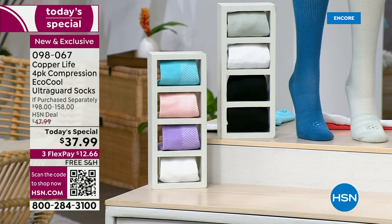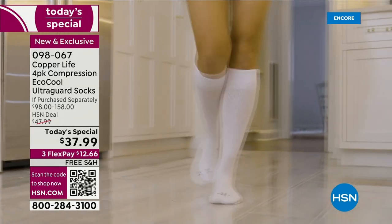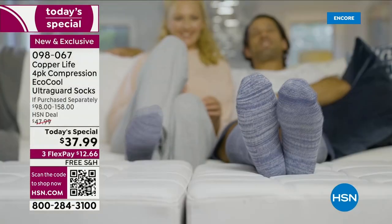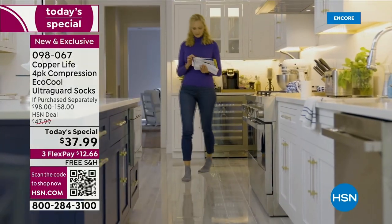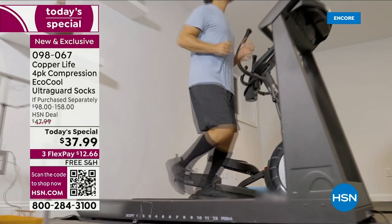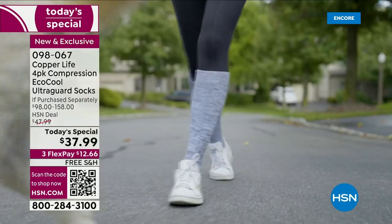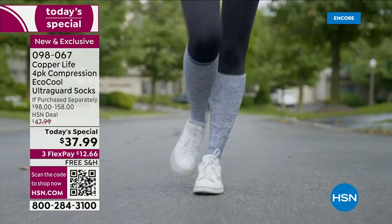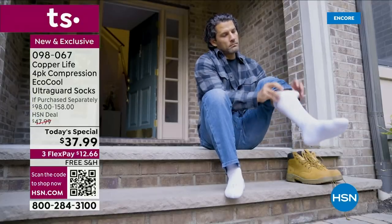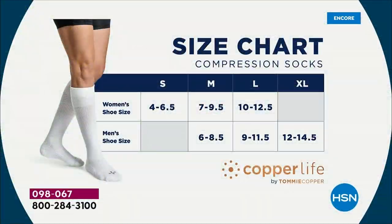Once you've chosen ankle or over-the-calf, then your color, then choose your size. It's unisex sizing — small, medium, large, and extra large. Just stay true to size. The price is $37.99. The over-the-calf sock alone is $39.50 for one pair, so for less than the cost of one, you're getting a four-pack — with free shipping and three flex pay. The ankle version is a $98 value, each pair at $24.50. No matter how you slice it, you are getting comfort, technology, compression benefits, and a great deal.